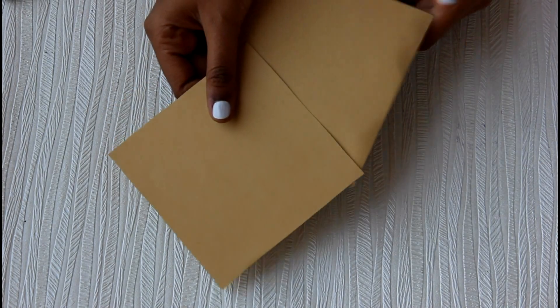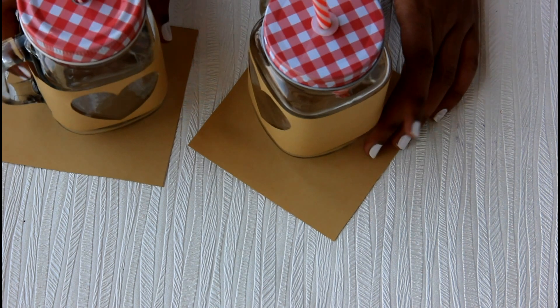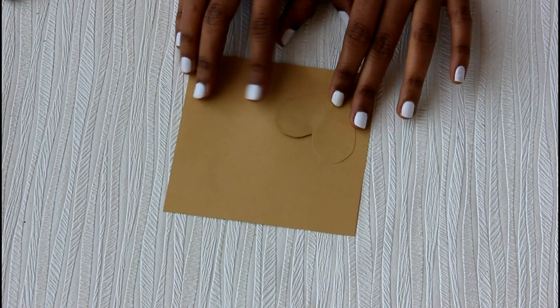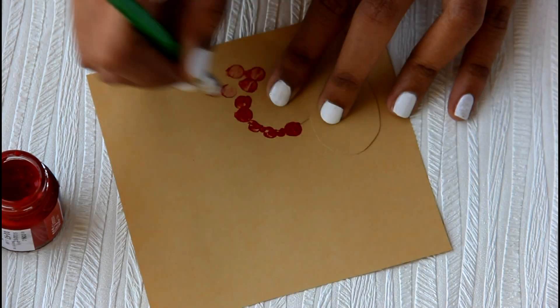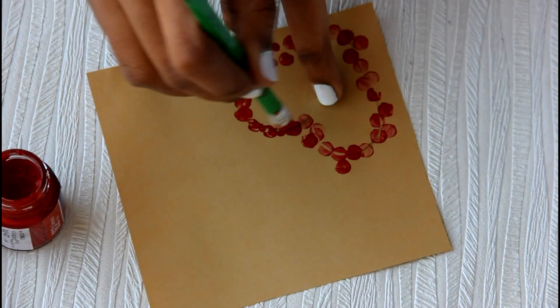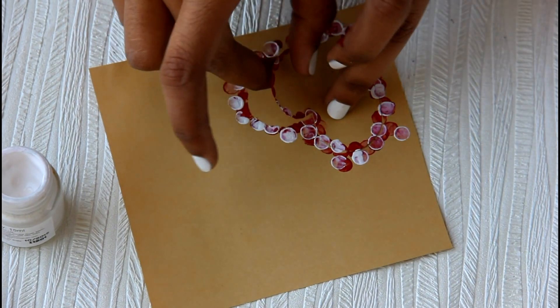Then I'm making these coasters — I've just cut a square and I'm going to use the same heart stencil we used for the holder, with the same technique. It's really cute because it matches your whole decor. I don't know guys, it's just too pretty.